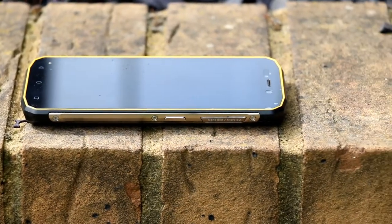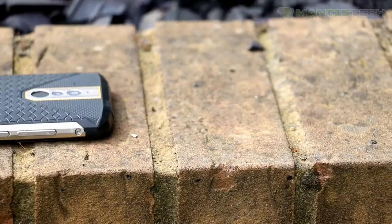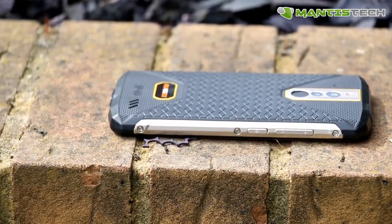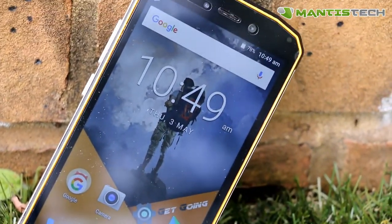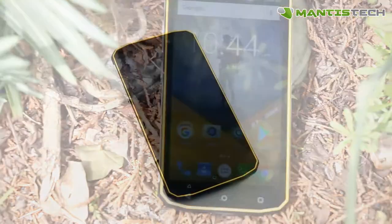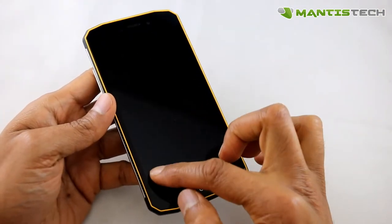Hi, welcome to our video. Today I'm very excited to show you this phone from Rugex. Rugex is a trusted UK brand in rugged phones, smartphones and tablets. This is their latest 4G model, it's called the Scorpio. And as with Rugex phones, it's rugged, it's tough, it's durable and it's waterproof. The great thing about this one is it's nice and thin also. Now let's get started.